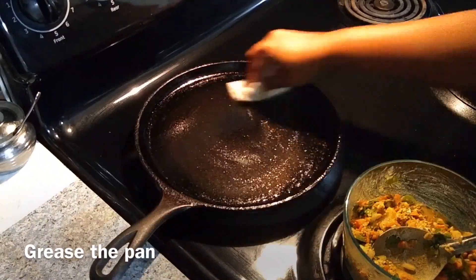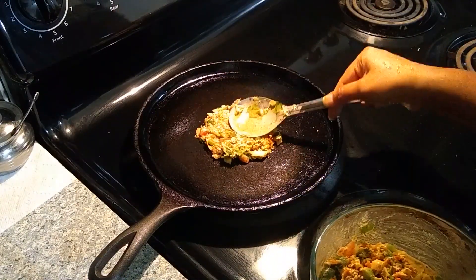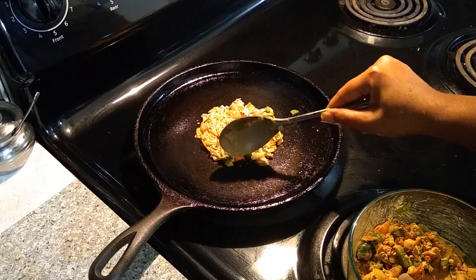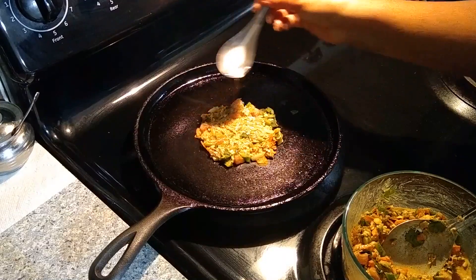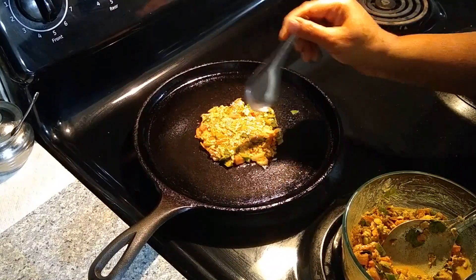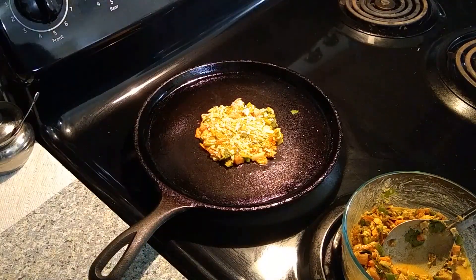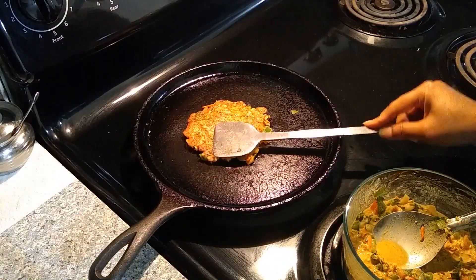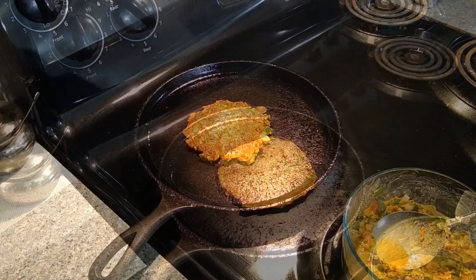Transfer a ladle full of batter onto the pan and spread it a little. Add half a teaspoon of oil to the dosa and allow it to cook for one to two minutes. It takes a little time to cook because it has loads of vegetables and rolled oats. After two minutes, the dosa is well cooked, so flip it and allow it to cook on the other side.